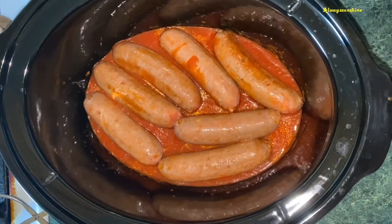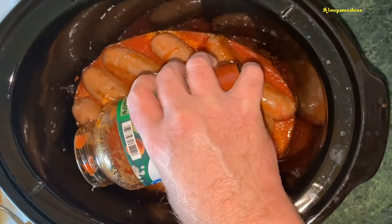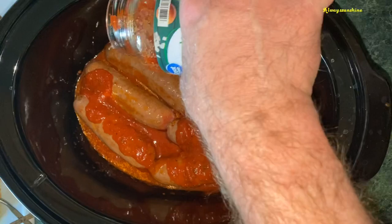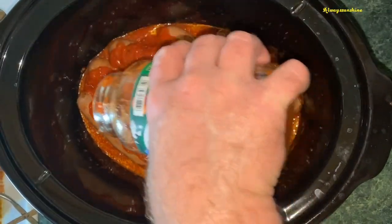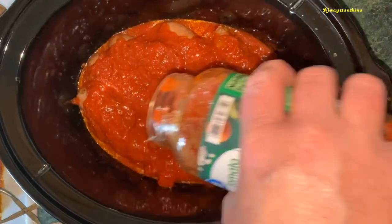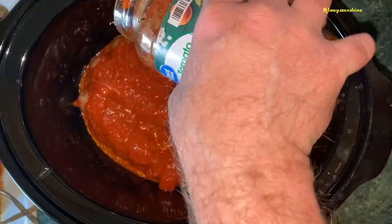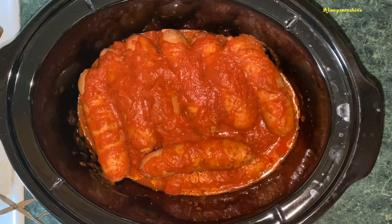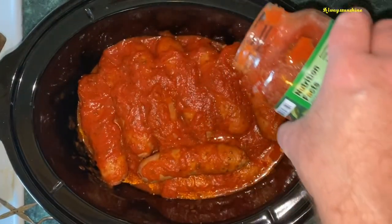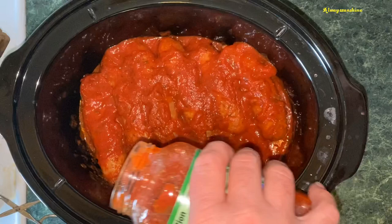We're browning up our second batch of sausage. I'm going to cover up the first layer so that the next layer of sausage can go right on top. We're doing about 20 links so we're probably going to have about three layers. We're ready to put the last batch of sausage in and finish covering the ones we already cooked.